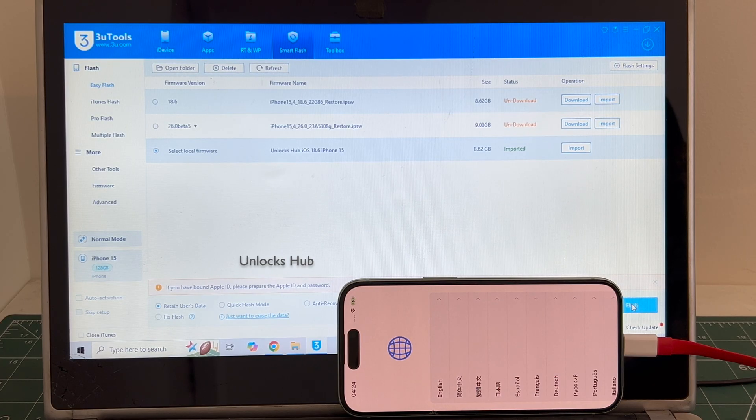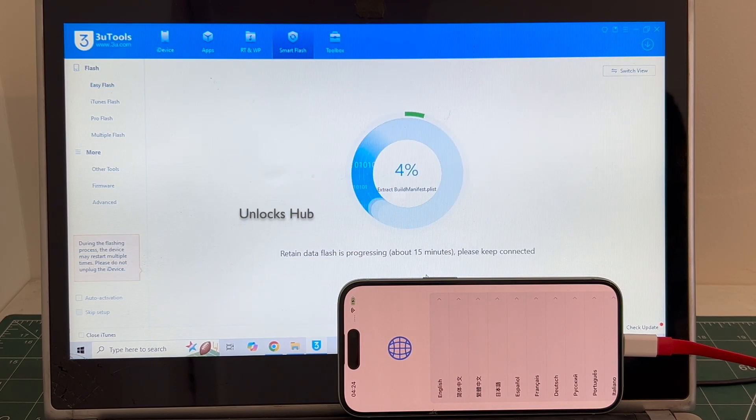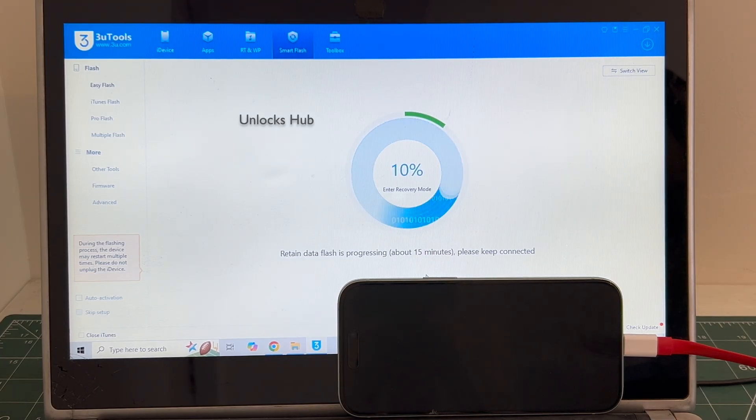Click on flash and click on the flash option once again — the installation begins. The whole process takes somewhere around 20 to 30 minutes. Do not unplug your phone at any point of time. If you have any doubts or questions you can ask in the comment section. Don't forget to click the subscribe button and press the bell icon to get notified as soon as we post a new video.